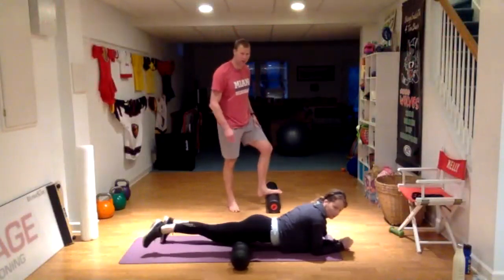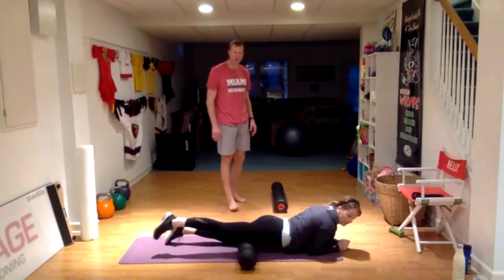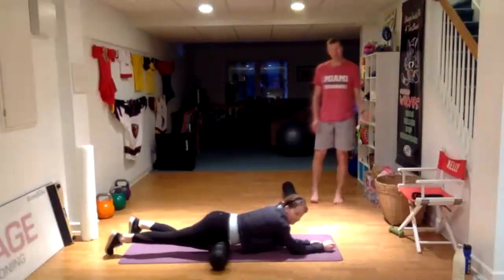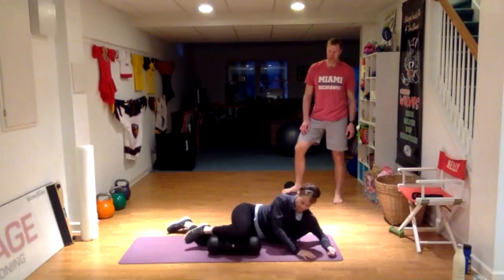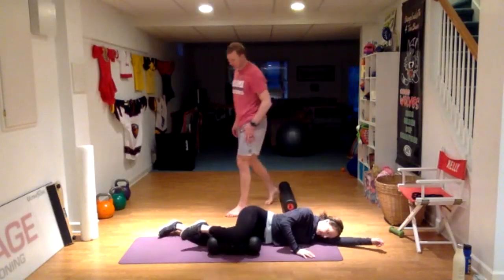I'm guessing we'll have 40, 45 of these. Plenty of opportunities to get your 15 in to get your t-shirt, and plenty of opportunities to get 30 in for the other special prize we've got for the 30-times people. All right, we should be rolling the inside of your thigh by now.